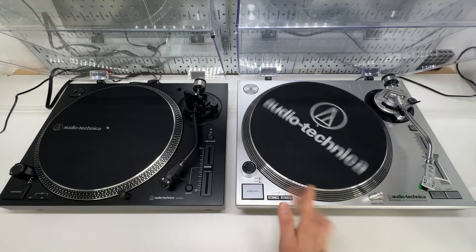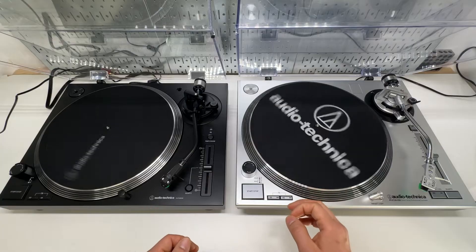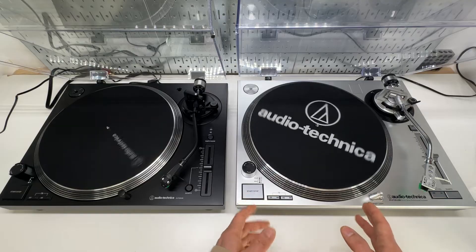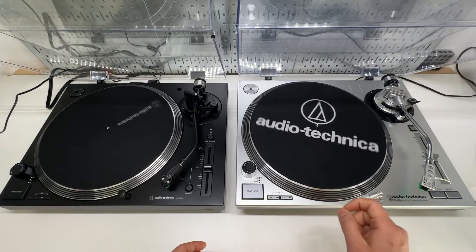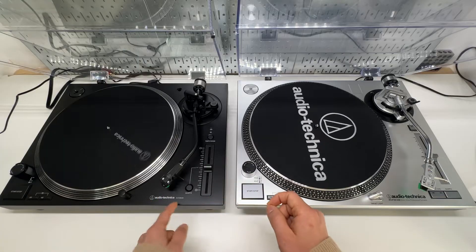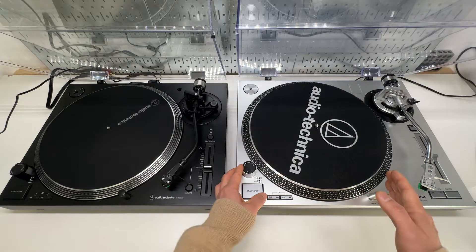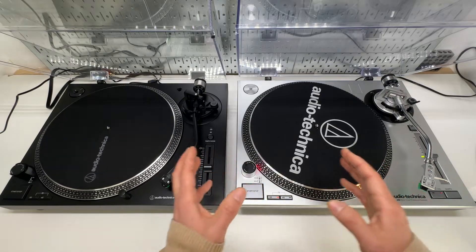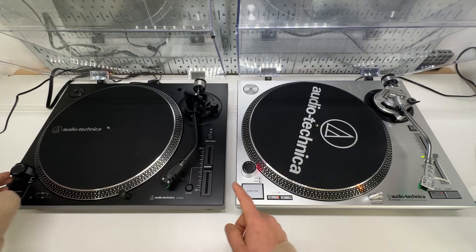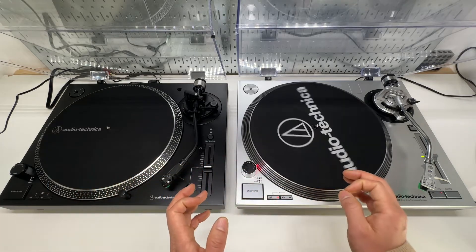The Audio-Technica 120 series is an incredibly well-built direct drive turntable system. The one in silver is the previous gen LP120 USB, and the one in black is the 120X USB with an X in the model number. In this review, I'm going to show you their differences and the improvements in the current gen. I would highly recommend the current gen for the following reasons.